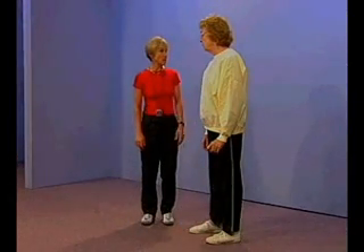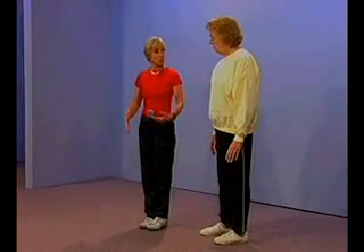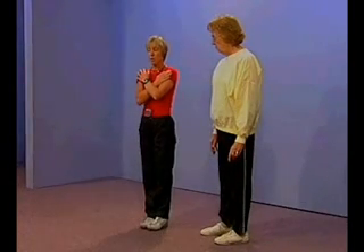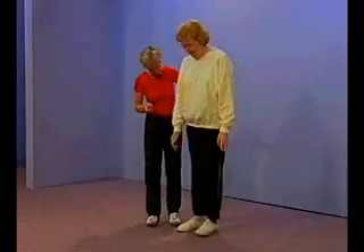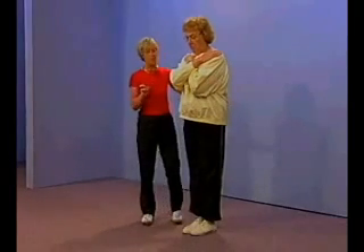We're going to be doing the Fullerton Advanced Balance Scale today, Jean. On the very first item, I'm going to ask you to stand with your feet together so the front of your feet and your heels are touching, or as close as possible. You're going to place your arms across your chest and stand with your eyes closed until I ask you to open them. Let's bring those feet all the way together — good. Fold your arms across your chest, and when you're comfortable, close your eyes.